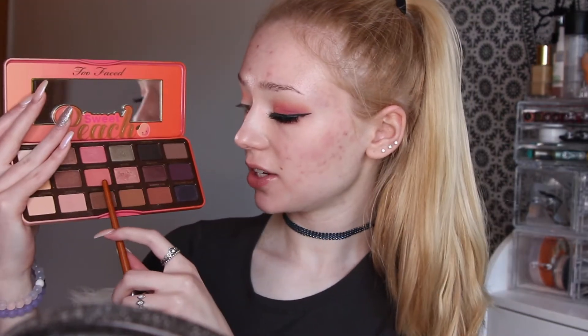Next I'm going to start with my Too Faced Sweet Peach Palette. With the shade Georgia, I am going to be using that as my transition shade and I will be applying that to the crease and slightly above. Next I'm going to be taking the shade called Candied Peach and I'm going to be applying that to the entire lid.